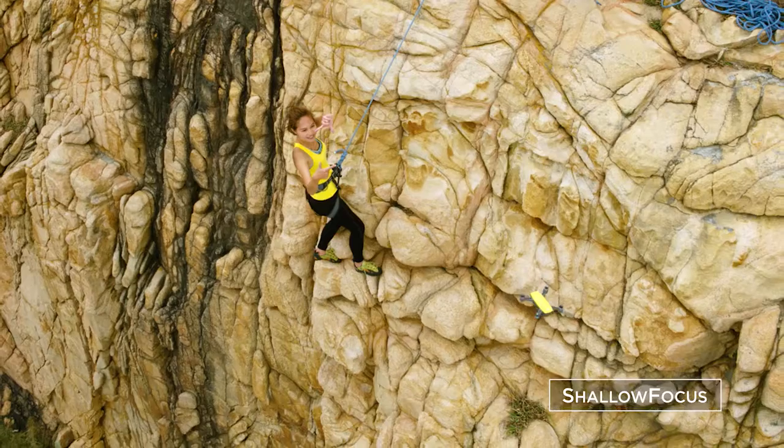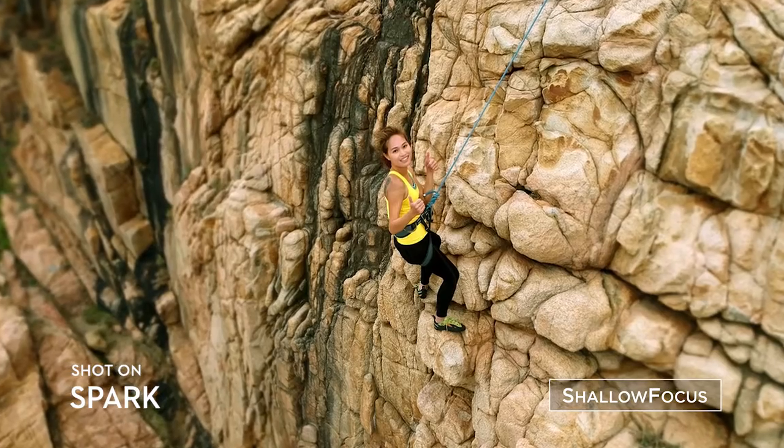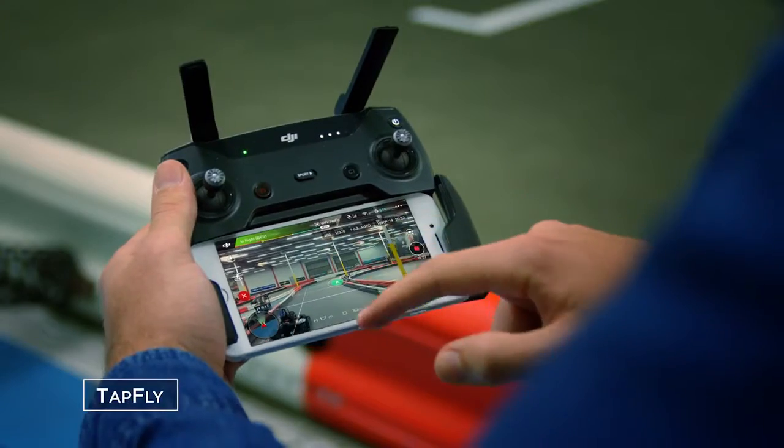Here's a way to stand out from the crowd. Spark automatically adds shallow depth of field to your photos. If you don't know how to fly, just tap fly.